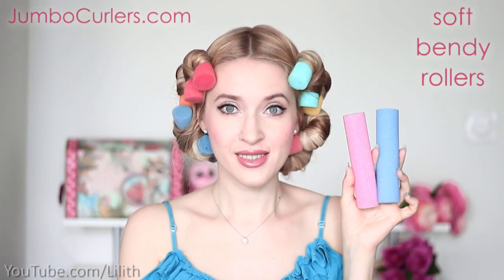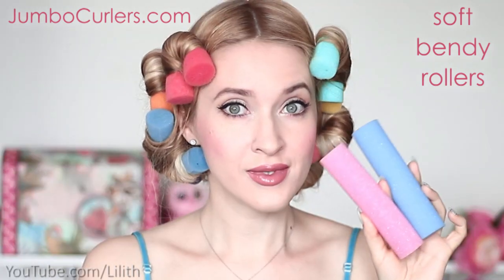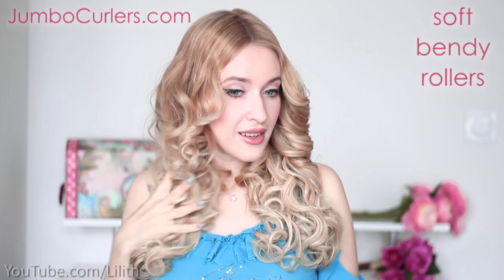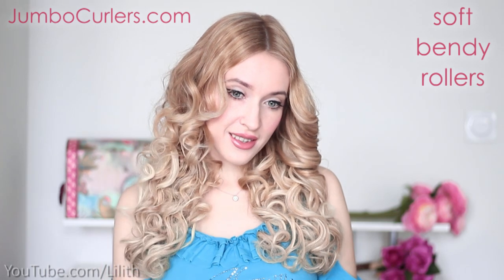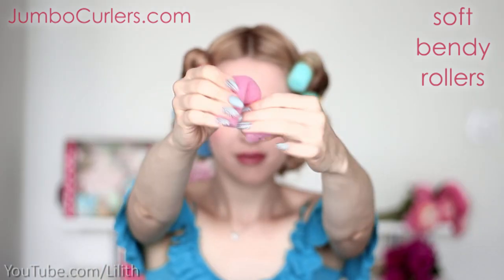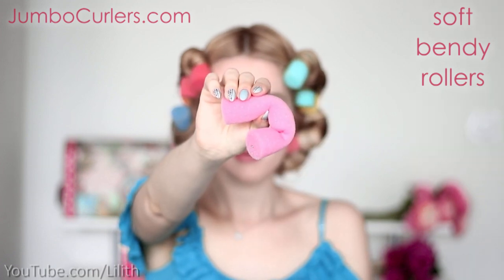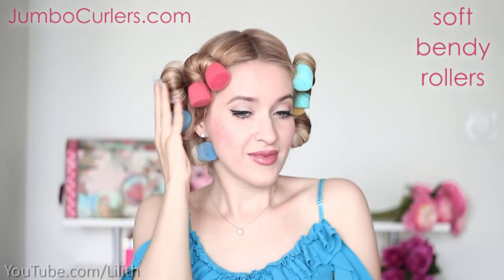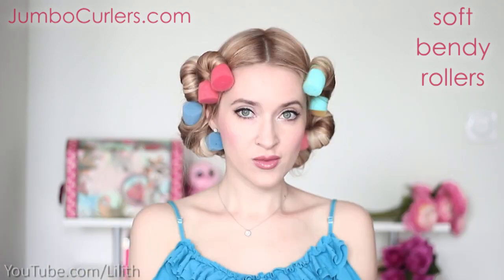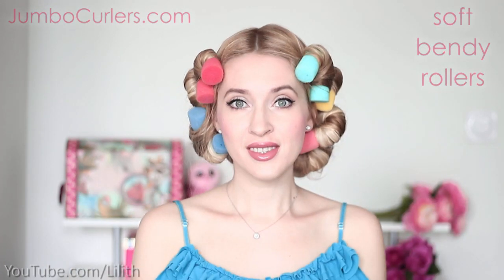I want to get those tight, voluminous and bouncy curls, and my favorite jumbo curlers are perfect for this purpose. There are three main reasons why I love this roller so much. First of all, they do not damage my hair like high heat tools. Then these curls last much longer than those obtained with a curling iron or a straightener. And finally they take only a couple of minutes to apply and curl my hair overnight when I go to sleep.